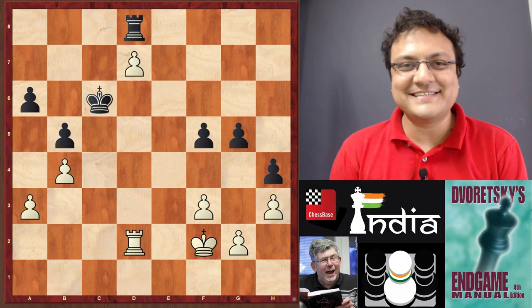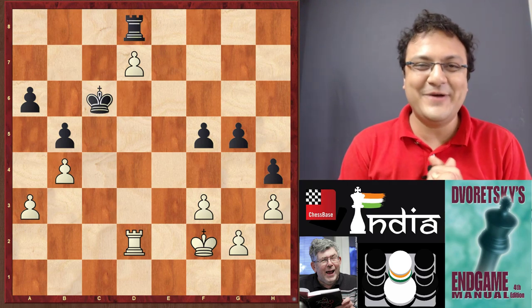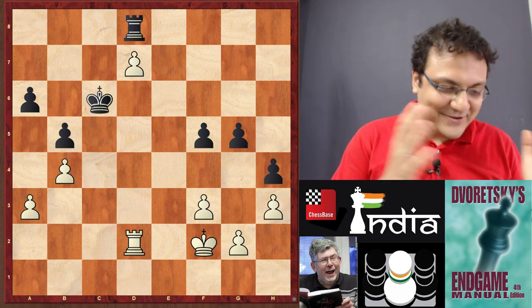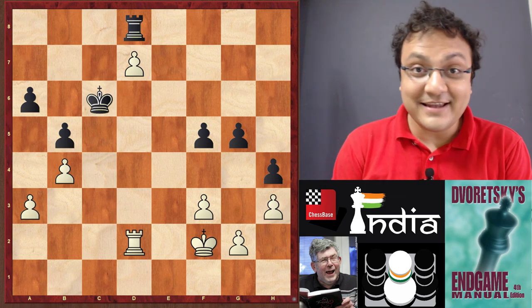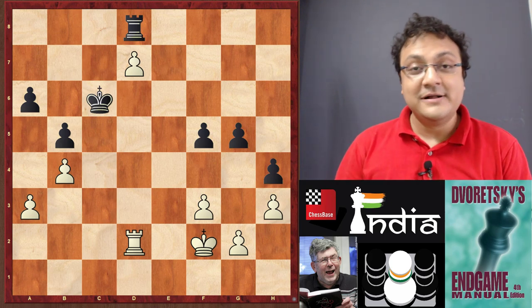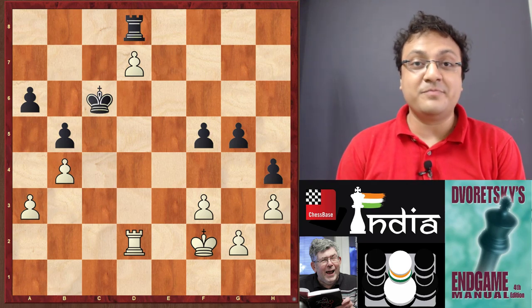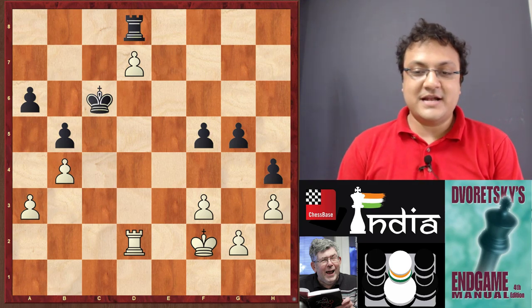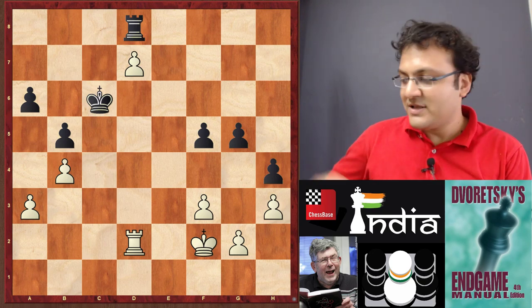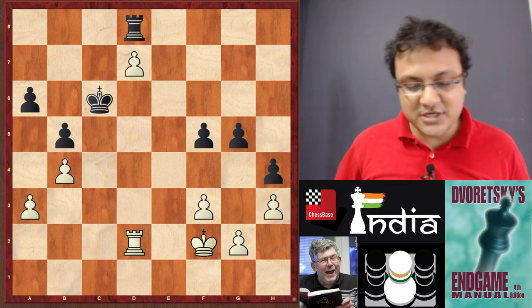Hi everyone, this is Sagar Shah and I am here with a very interesting endgame lecture. I can see many of you feeling really bored — oh my god, we are going to study the endgame — well, nothing is farther from the truth that endgame is boring, because what I'm going to show you now is exceedingly interesting. We are going to look at two positions from one of my favorite books — Dvoretsky's Endgame Manual.